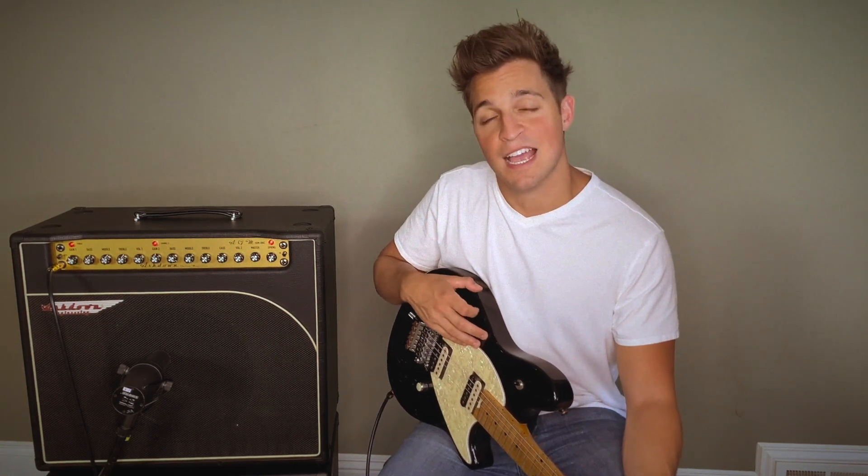I'm Joey Ariema. I'm an artist and record producer based in Los Angeles, California. Today I want to show you the Ashdown AGM 684C.